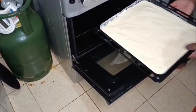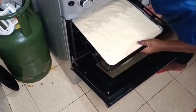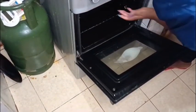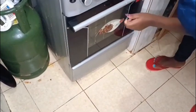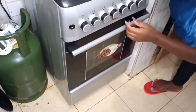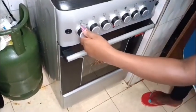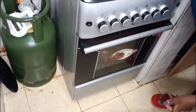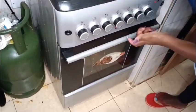My dough is ready, so I'll put it inside to bake at 180 degrees for 20 minutes. Make sure you put both up and down heat on.